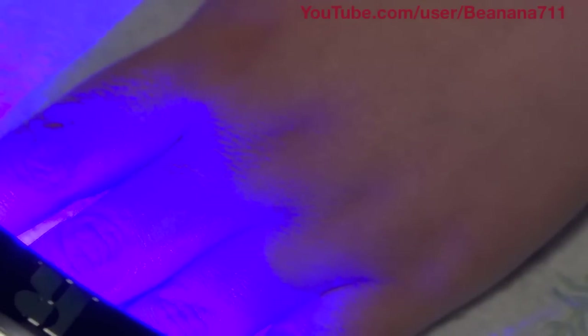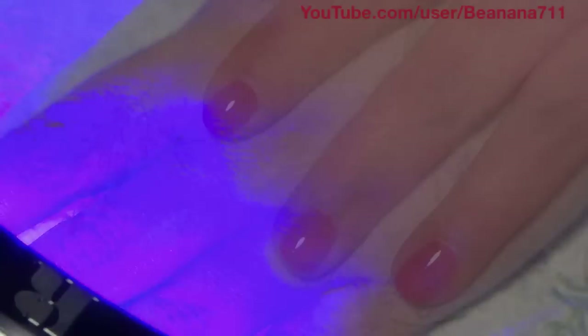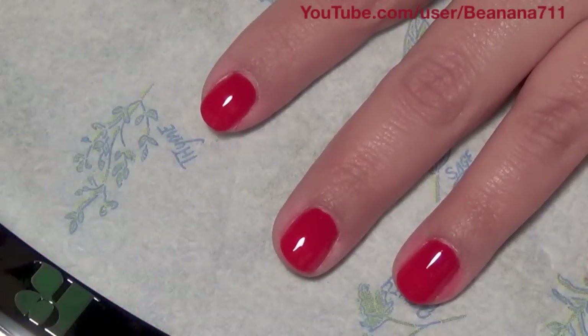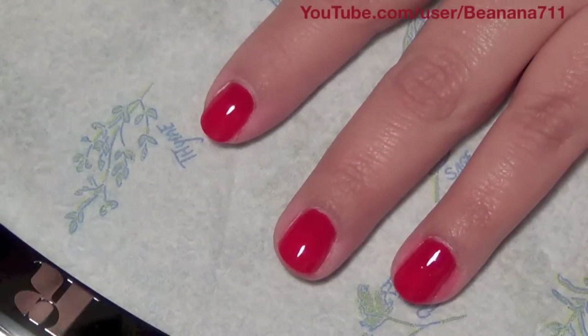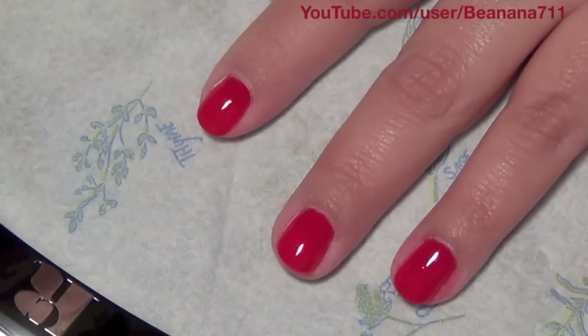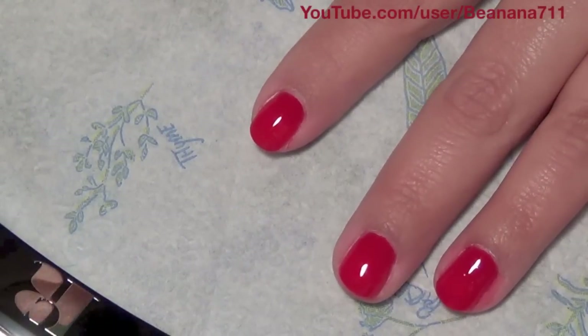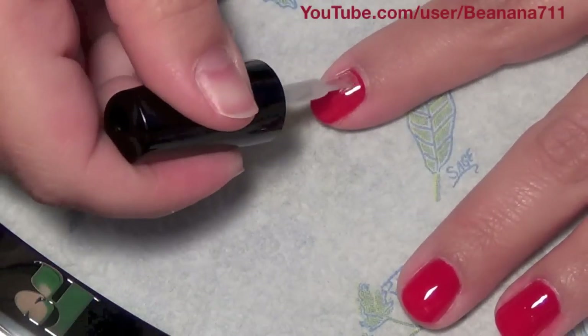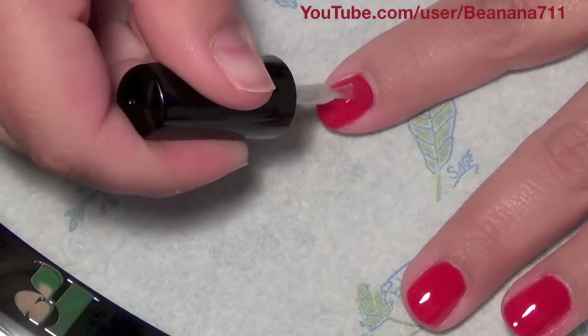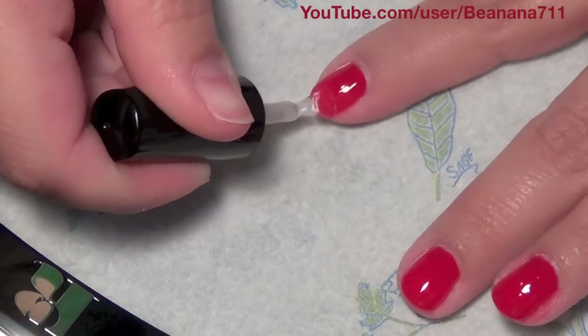Depending on coverage you may need a third coat. Once you've got your color built up to where you want it, go in with Brilliance, which is the top coat. Apply it in the same fashion — from the base of the nail to the tip, making sure to cap the free edge. Then cure for 45 seconds in the lamp.